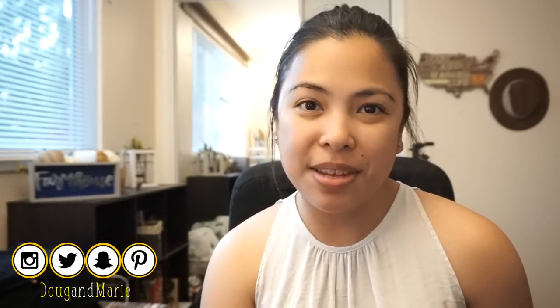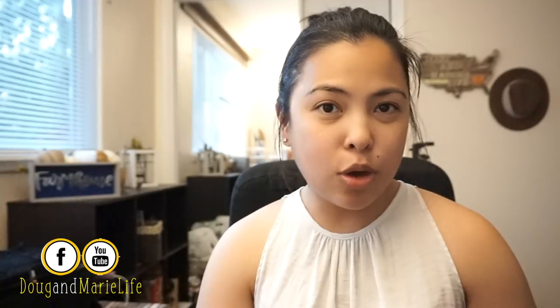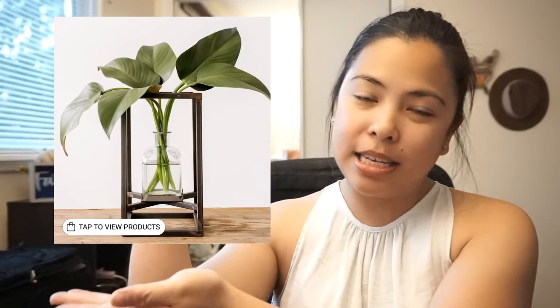Hello guys, welcome back to my channel. You are watching Doug and Mary's Life at Home DIY. It's another DIY episode and in this episode I'm going to make two projects from the Dollar Tree. The first one is a farmhouse lantern inspired by a Magnolia product, and the second one is a hanging light that I'm going to put in my bathroom. All of the items are from the Dollar Tree, so this project is very affordable. Let's start crafting!